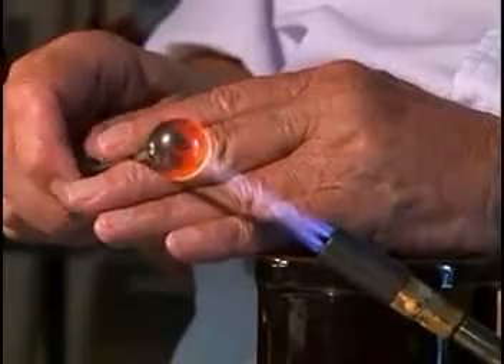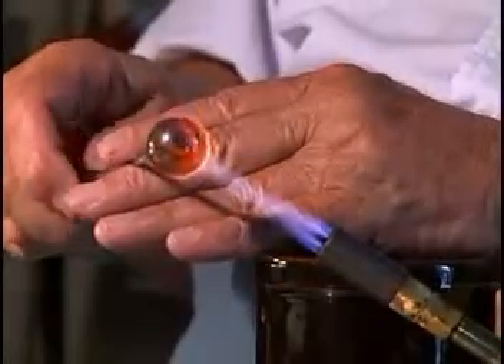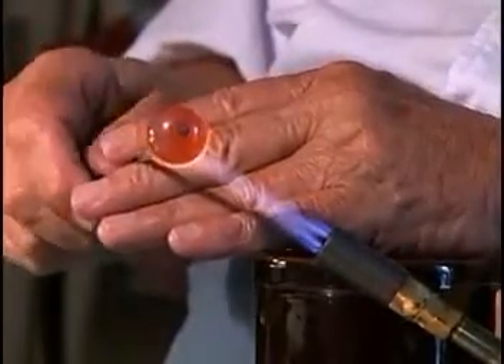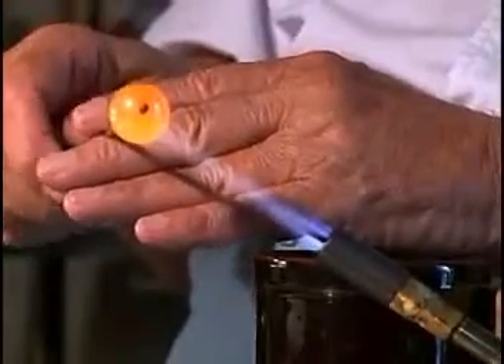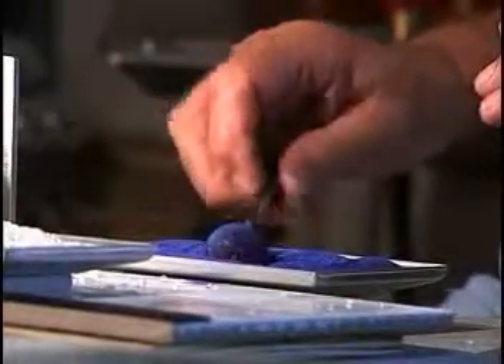Basically what I'm doing right at the moment is I'm heating a copper ball and putting it into the HHO gas. As an end result, the heating is almost instant. And I'm applying the enamel to it — dark blue — and then we return it to the HHO gas.